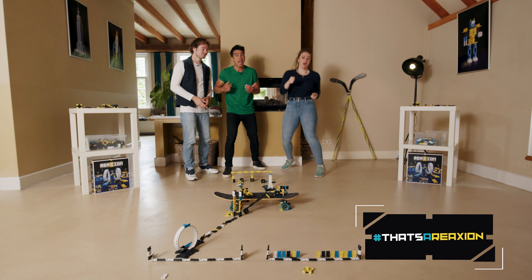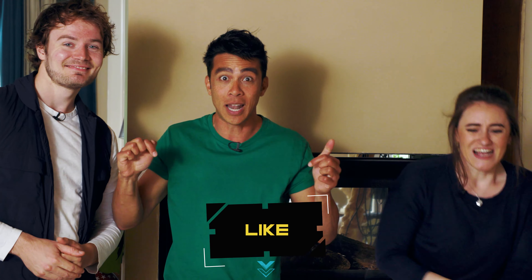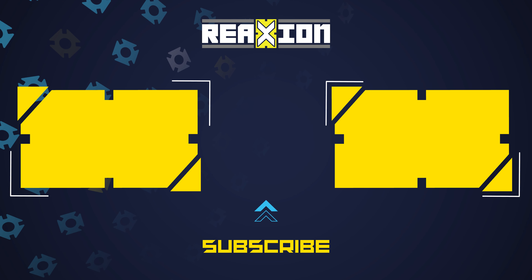I'm sorry, Chris — you did your best but it wasn't enough. If you think you can do better, then build your own track, share it with us, and use the hashtag — that's a Reaxion. Don't forget to like, comment what you think of these racetracks, and subscribe. Until next time, bye!